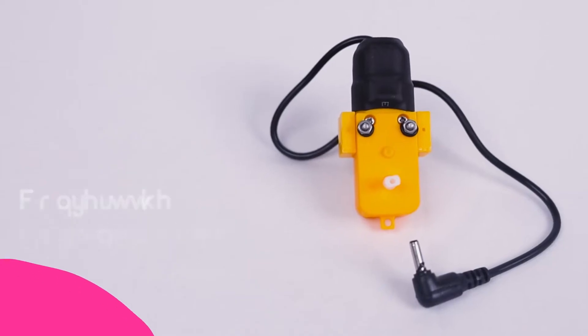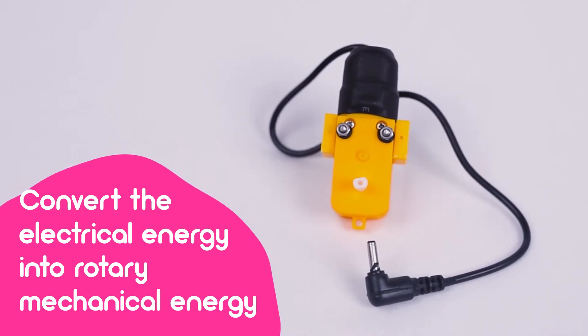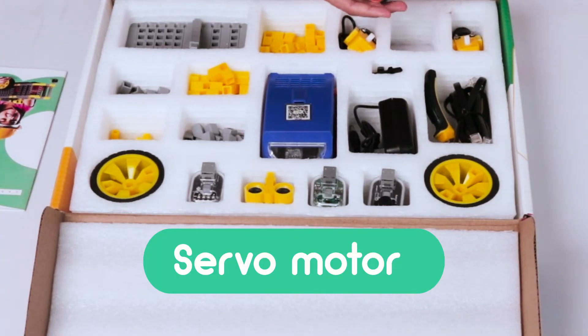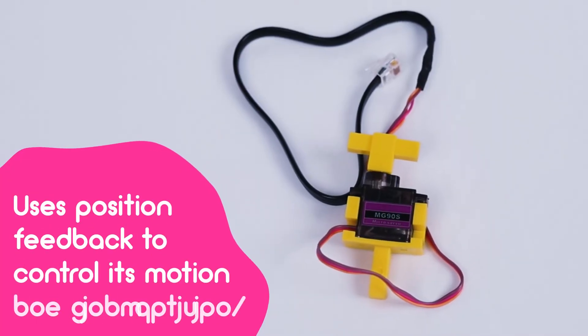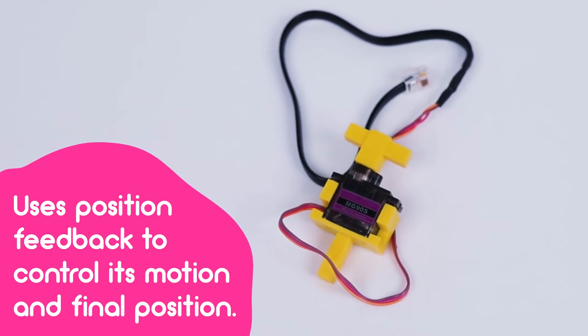DC motor — to convert electrical energy into rotational mechanical energy — and a servo motor with a closed loop system that uses position feedback to control its motion and final position.